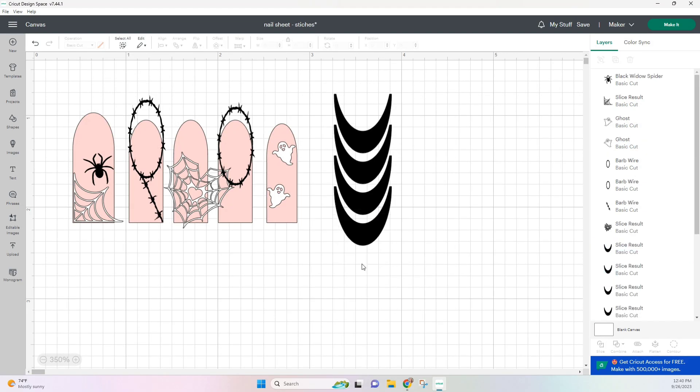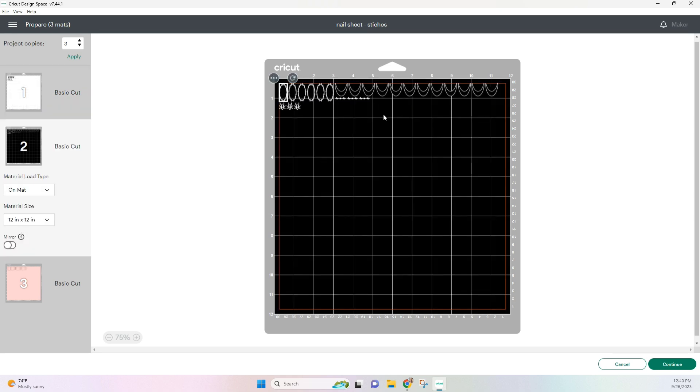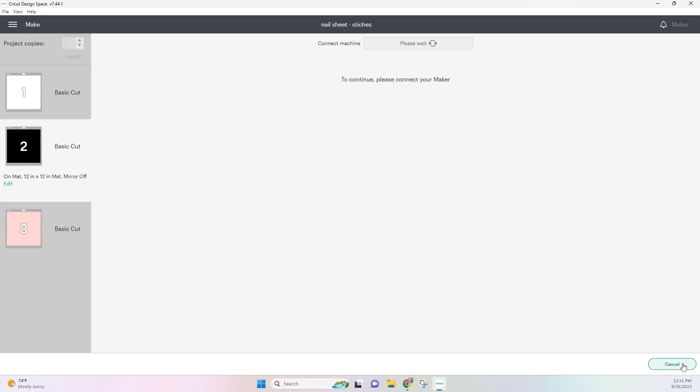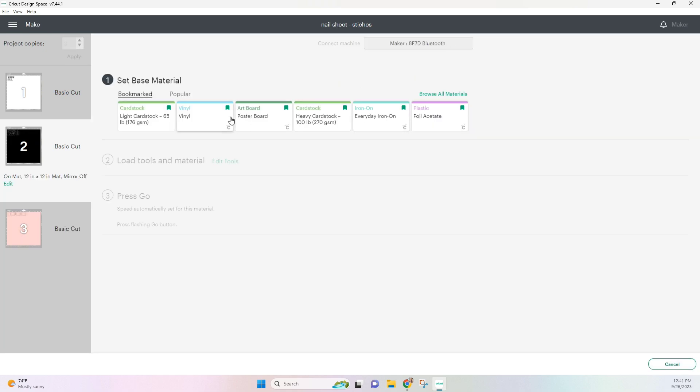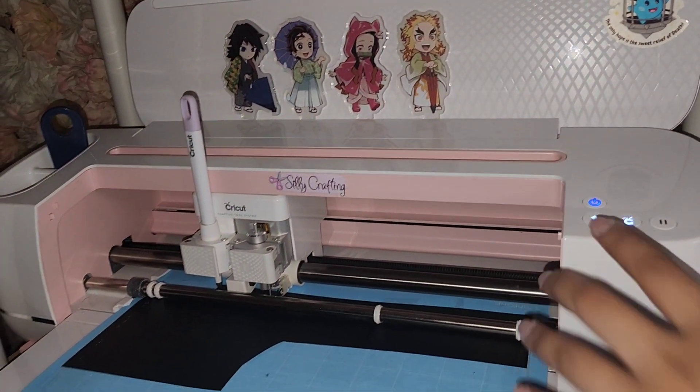Here is my finished design and now we're going to move on to make it. I do like to make three copies of everything just to make sure I have extra decals in case I mess up, and I always like to rearrange my mats just to get the most out of my vinyl. I always use HTV rolls or tech wrap for my nails and so in the materials I'm going to be selecting vinyl. Here I am done cutting and this is what my decals look like — I did cut this in both black and white.